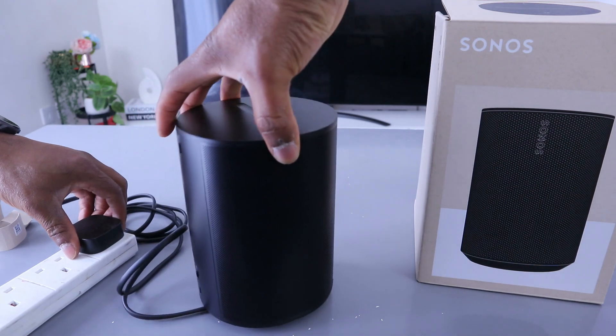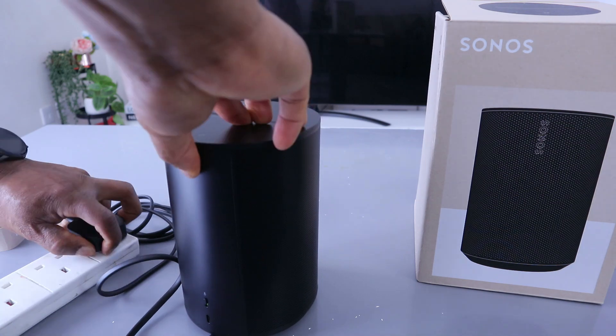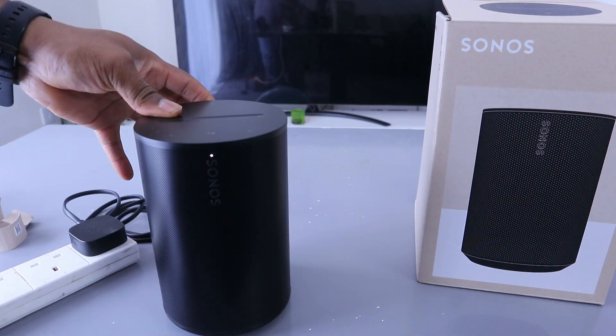Go to the back of the speaker, press and hold the Bluetooth button, unplug the power cord, then continue holding the Bluetooth button while reconnecting the power cord.